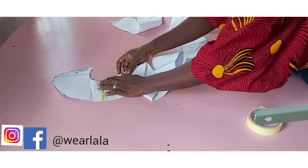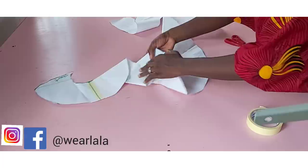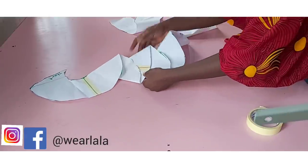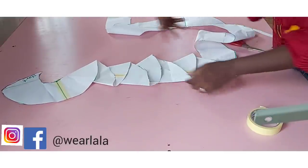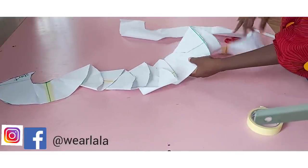After cutting out, you're going to fold in this manner, like this. This is how you're going to fold the flounce, depending on how long you want it to be, just like what we've seen in the picture.